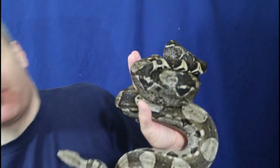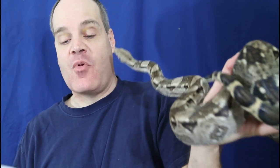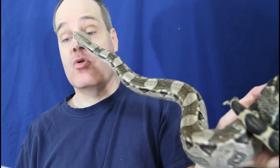So I've got my questions here. Let's just go down the list. Number one: are Hog Island boas good for beginners?